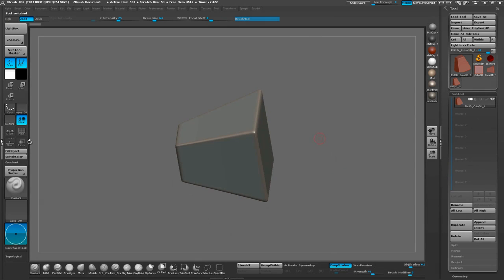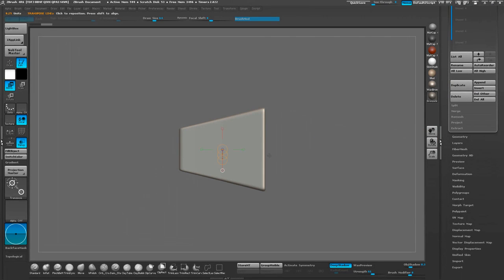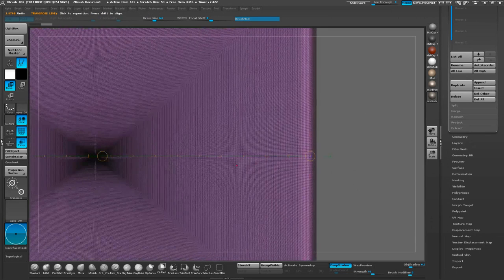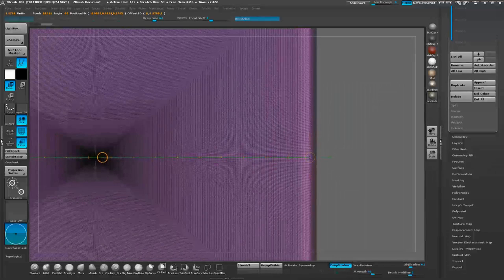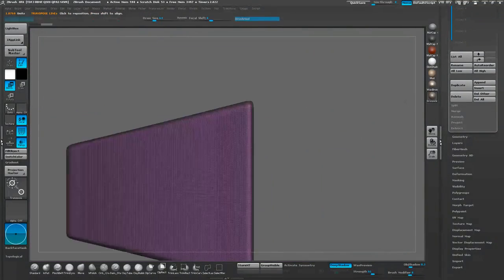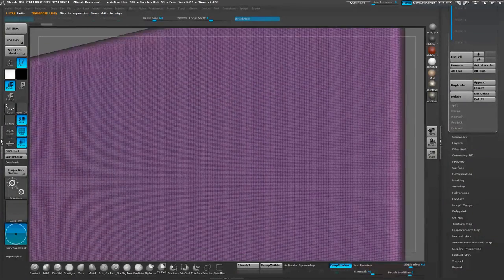Now that we have a real polygon, we're going to duplicate this model and make two versions of it. Our goal is to make one version that is slightly smaller than the other one, so it essentially fits inside. So I'm going to use the Transpose tool here to align right into the middle of the model, because we're going to be scaling it in one direction later on. I'm just setting up the Transpose tools right now.